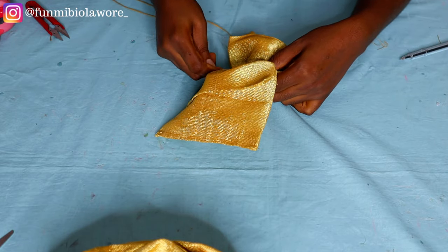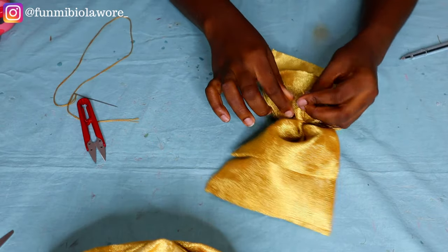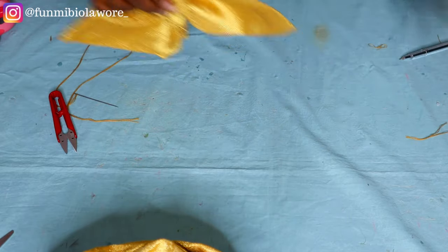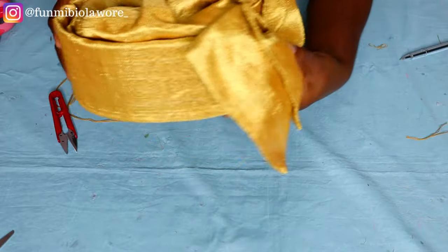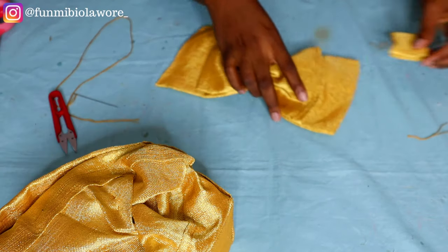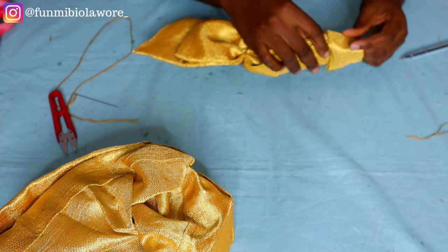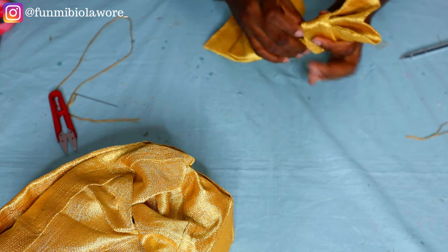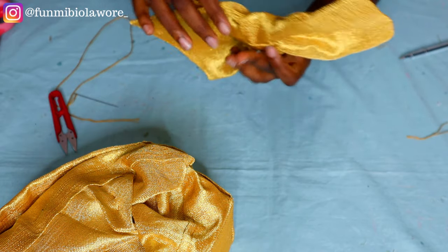Once I'm satisfied with how tight the center of the bow is, I pass my needle one more time through the center to prevent it loosening, then secure my thread. I adjust the bow to look nice and figure out placement at the back of the cap. Now I pass the bow through the loop — I fold one edge of the bow flat so it can slide through the loop, then place the loop nicely at the center. Once I was happy with how the loop looked, it was time to attach the bow to the cap.